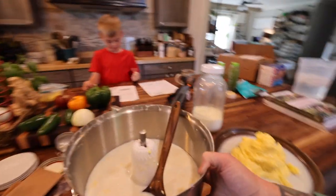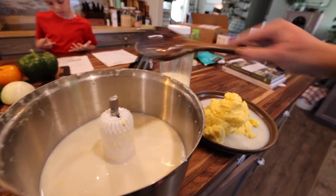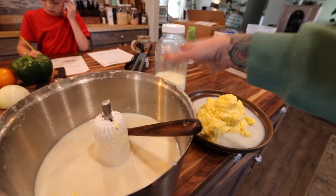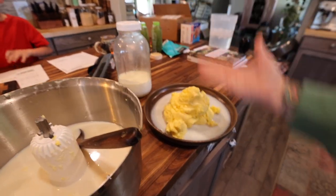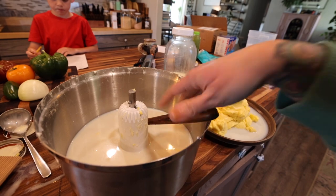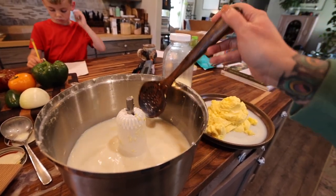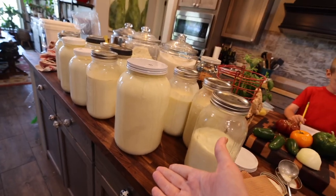Of course this buttermilk — it's not cultured — so it's not the same as the cultured buttermilk that you get from the store. Cultured buttermilk comes from culturing the milk before you make butter, and then you get cultured butter and cultured buttermilk. But you can also kind of culture this after the fact. As it is right now, this is more like a whey product. It's still good for baking with, but today this is going to go to the pigs because obviously we have a lot of milk.